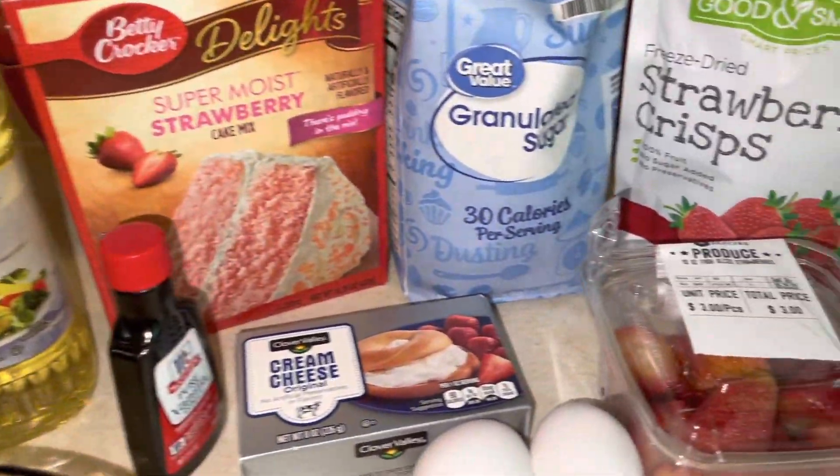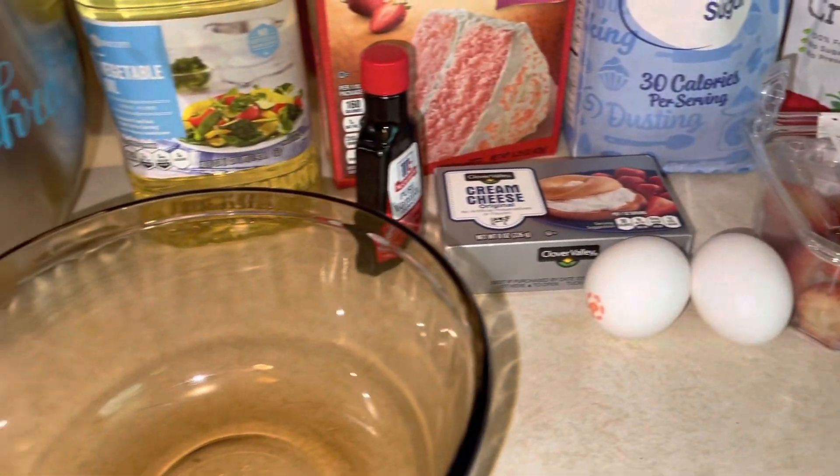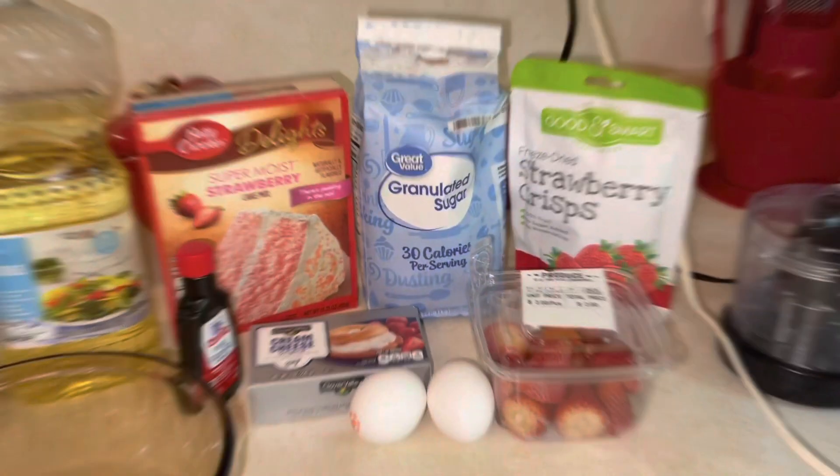Welcome back to another episode of MK's Kitchen. Today we're keeping it fruity and sweet and we will be making strawberry cheesecake stuffed cookies. We have our oven preheated to 350 and our pans lined with parchment paper. Let's get into today's recipe.